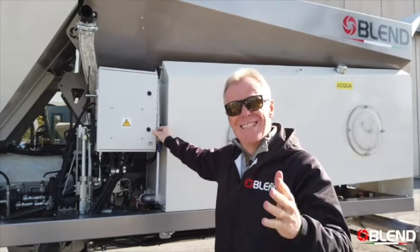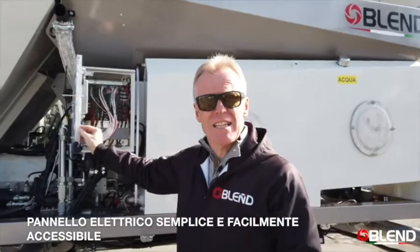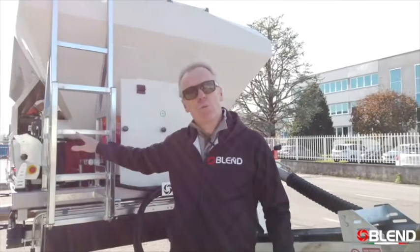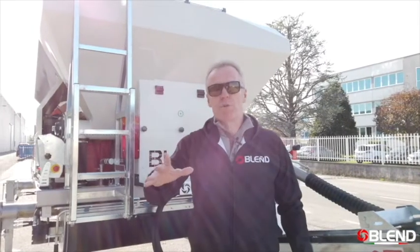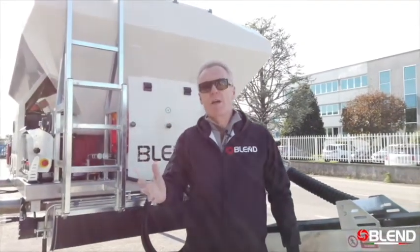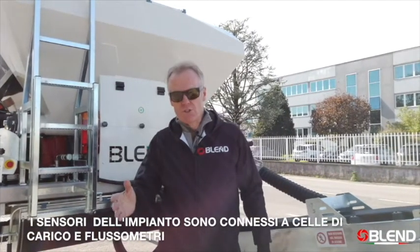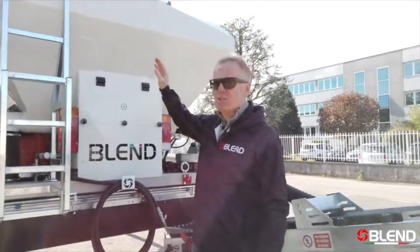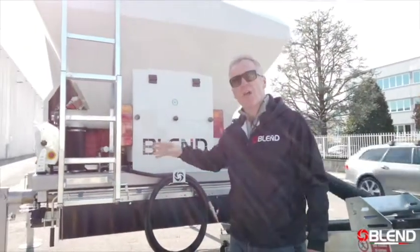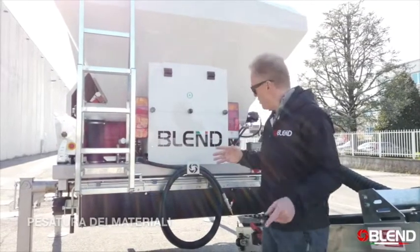The control panel is connected to the CPU on the machine, which is in this easily accessible control panel. The control panel controls all of the movements of the machine because the sensors on the Blend are connected to weigh cells and flow meters. All of the solid materials — the cement and the aggregates — are weighed before going into the mixer according to the recipe.